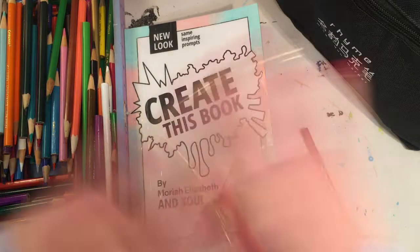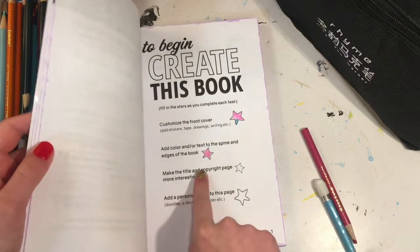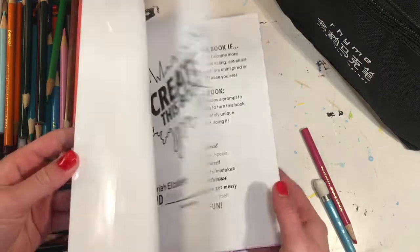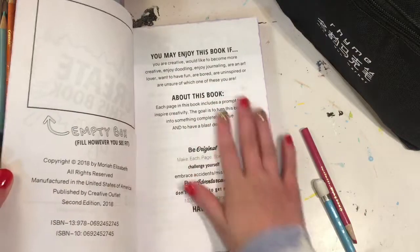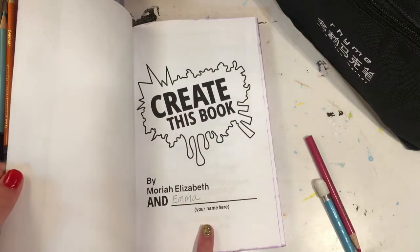I've just finished setting everything up. It says 'make the title and copyright page more interesting' — that is this page and this page. Since this page comes first, I'm going to start with this one.